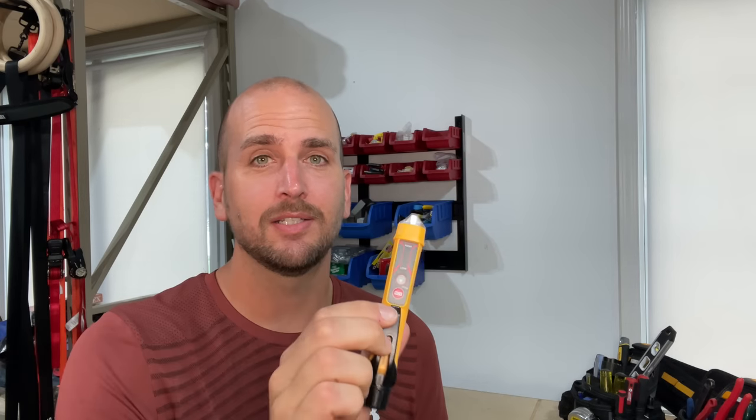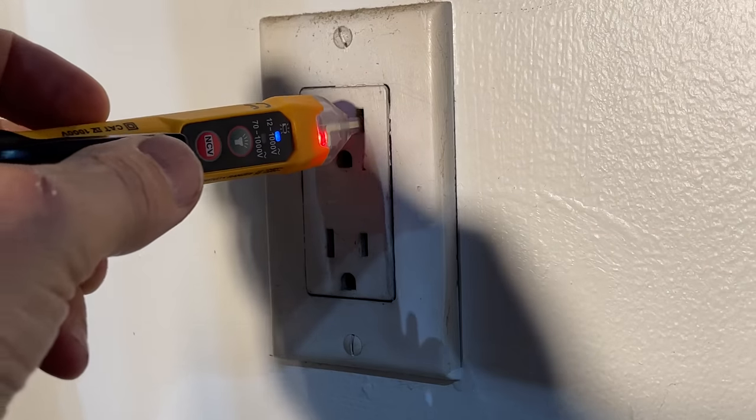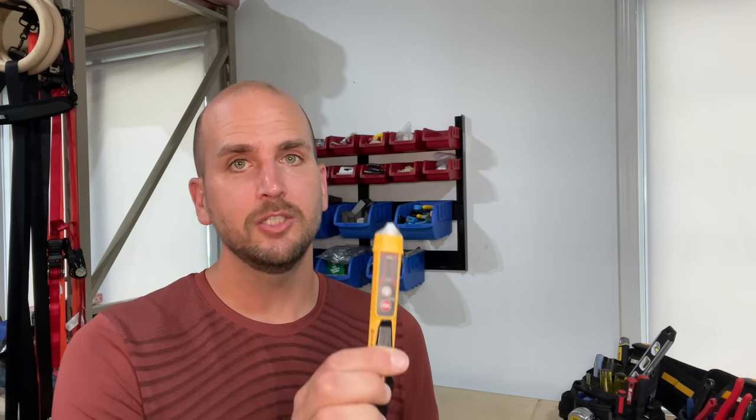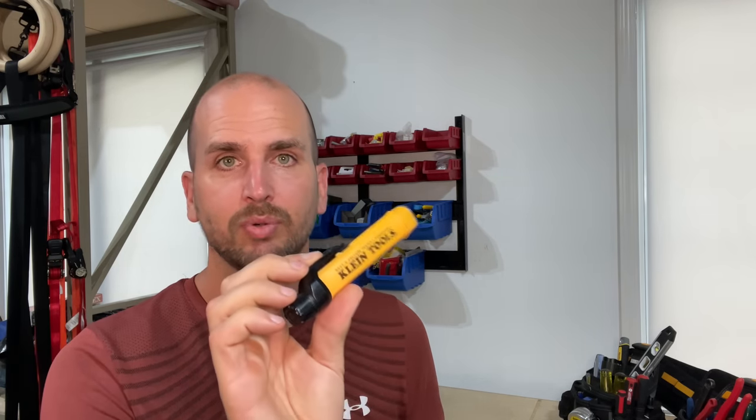One of the most common tools in electrical work, especially for DIYers, is a non-contact voltage tester. It's super convenient to just turn it on, get it close to the wire, receptacle, or light switch you're working on, and see if the power is cut off so you can safely work on that. The only issue is, depending on what brand and model you're using, there could be a safety concern you really need to be aware of.